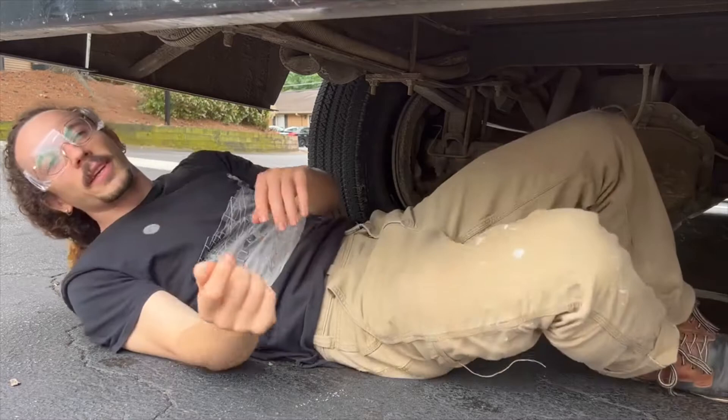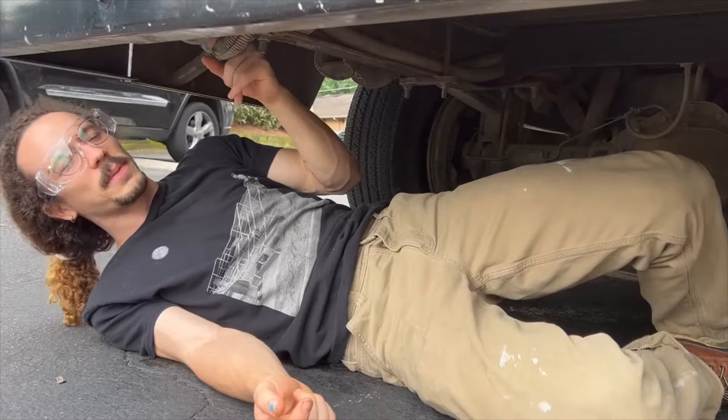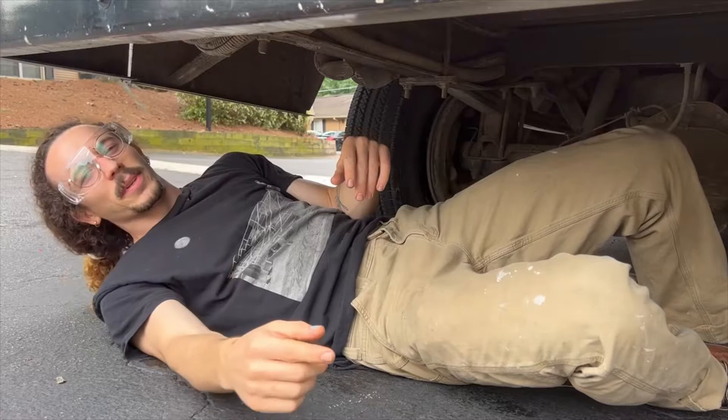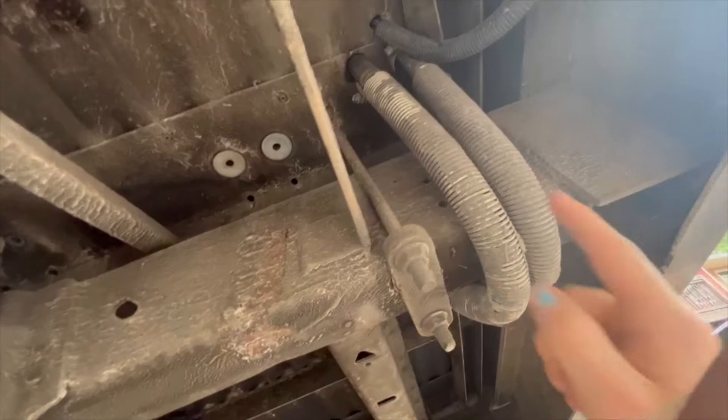We're gonna take the heater out of the back of the bus. It's hooked up to the engine through these pipes. I gotta cut the pipe and reroute it back into the other pipe — there's a feed pipe and a return pipe — and then we'll be able to take the heater out. There's a better video for this we'll put a link in the description.